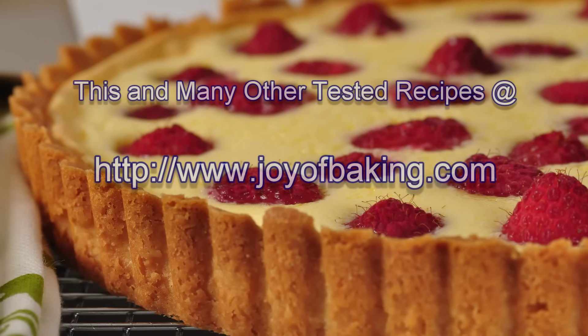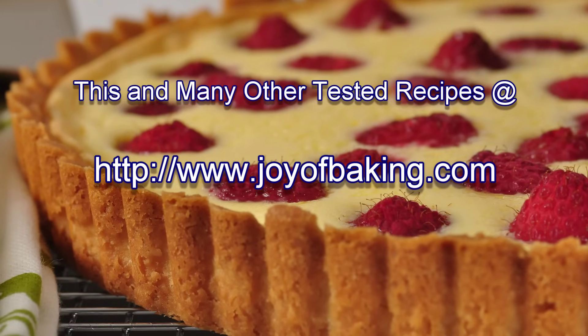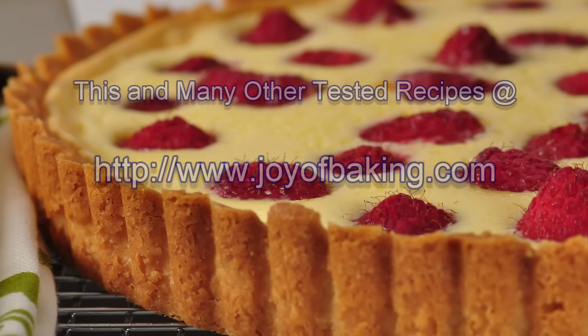Until next time, I'm Stephanie Jaworski of JoyBaking.com. Bye.